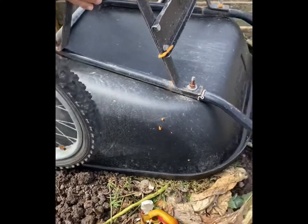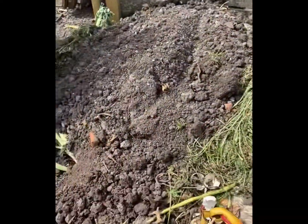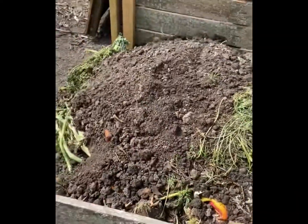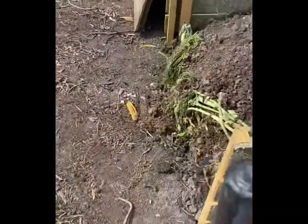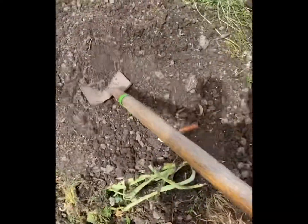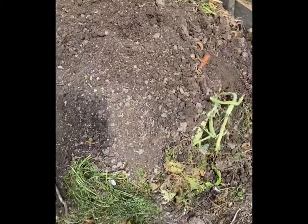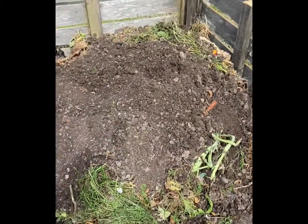We're gonna pour this wheelbarrow load on top, and this helps the rest of the stuff rot, and I end up with some really good soil to put back in my garden for the next season. It's just an ongoing process, so I'm always recycling my soil and turning it back into rich, fertile soil that gardens love.